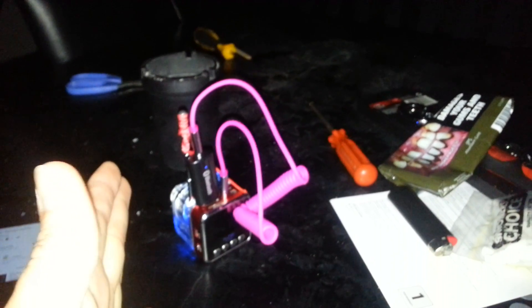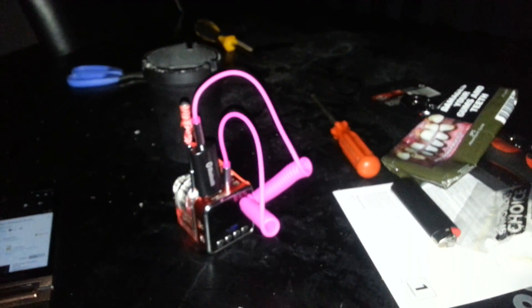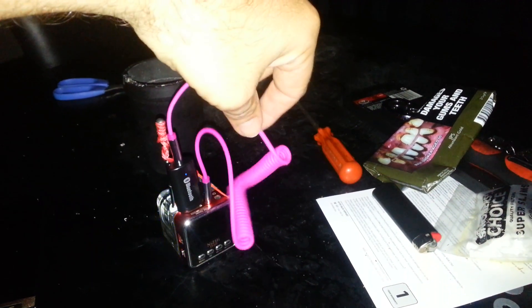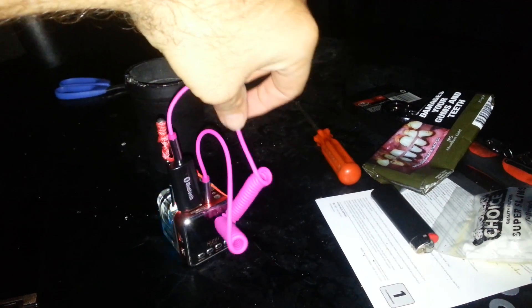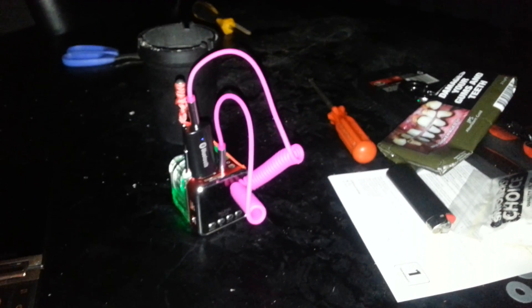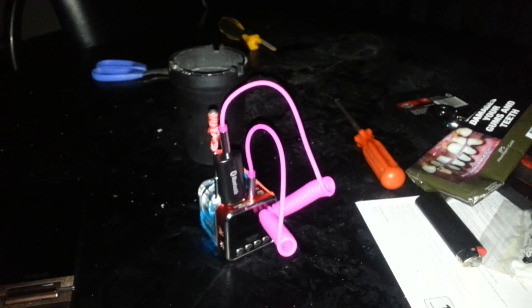Right next to that USB port they've also got an input jack called AUX in, or auxiliary in. These cables have now been rebranded as AUX cords, which I think is a completely stupid way of describing them. They are just 3.5mm to 3.5mm stereo headphone plug cables. 'AUX cord' just sounds wrong to me — it's kind of modern, but yeah, it just sounds wrong.